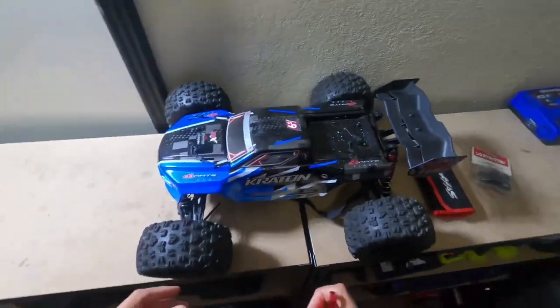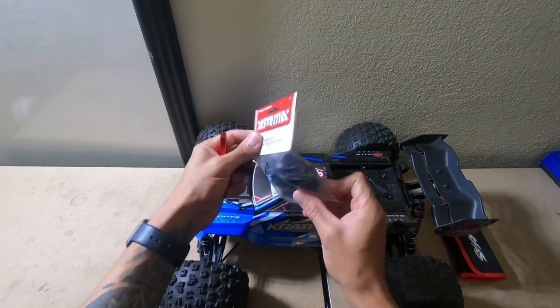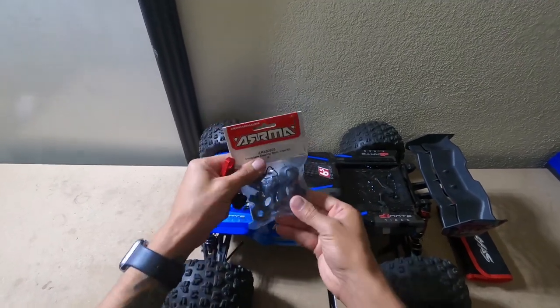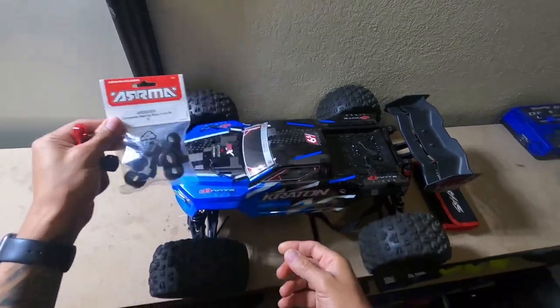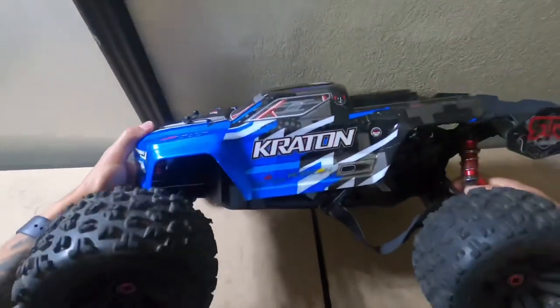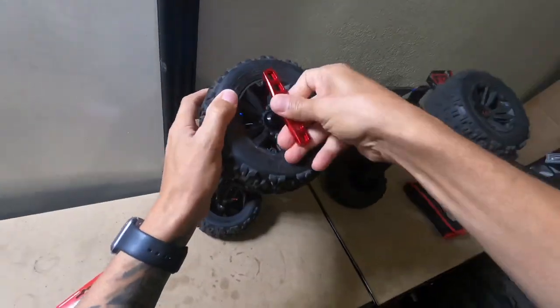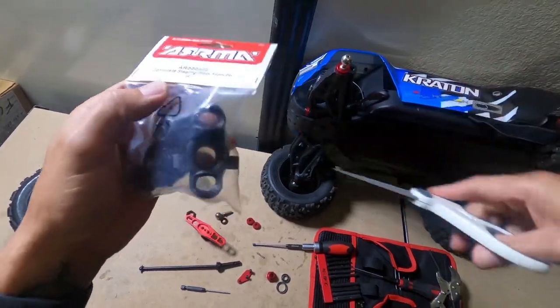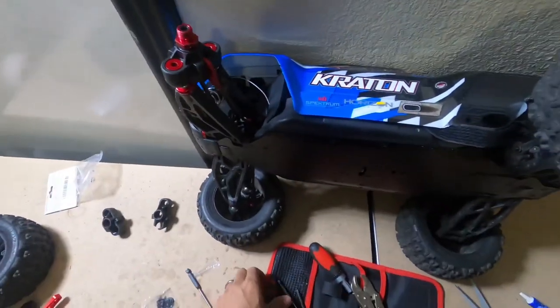Here we are. Guess what we got? I'm going to go ahead and pick these up. I'm sure we got the right ones, but you never know — I'll find out real soon. We're going to go ahead and get this tire off. This is a 17mm. So we're going to get this knuckle installed, then we're going to put the tire on it, and then we're going to take it to the skate park and see what it can do.